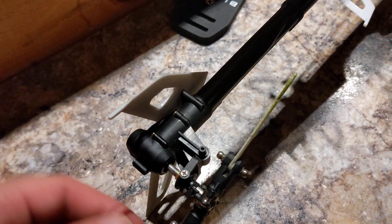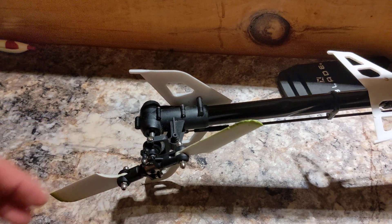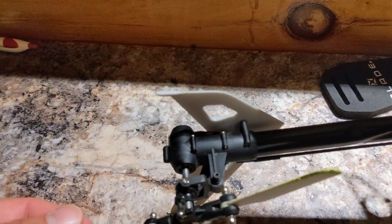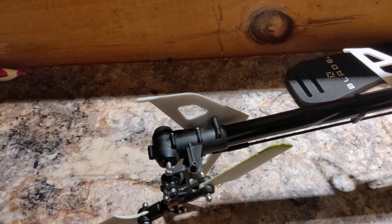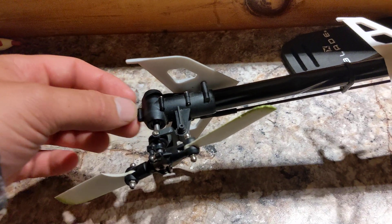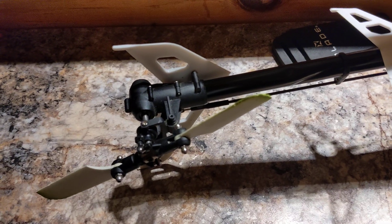Always take a picture before you start doing anything on a helicopter so you can make sure things are going the correct direction, or take your phone out and film a short two to three second video before you start working on it. Thanks for watching, and be sure to comment, rate, and subscribe to the channel.